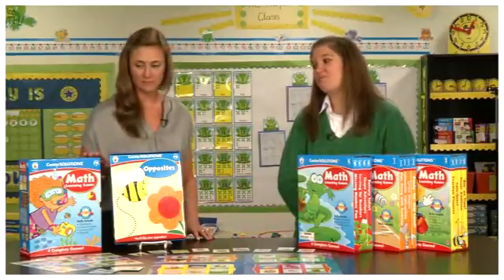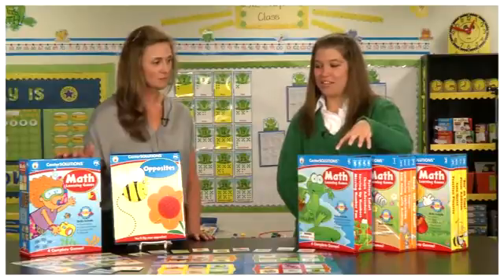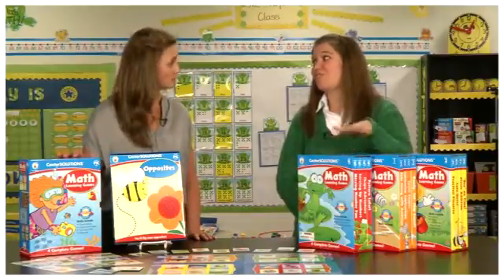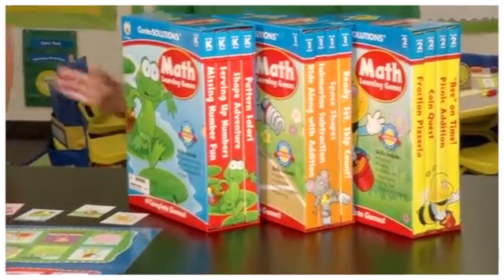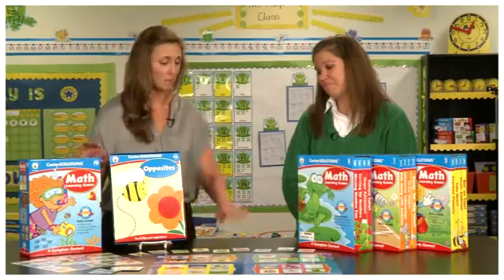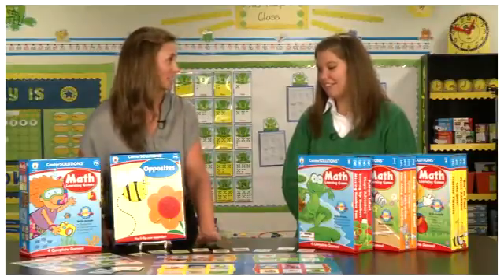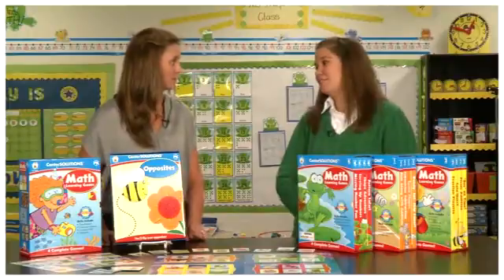Our Center Solutions are four games in a box, and each box is focusing on a different math skill. Each box has a game board, cards, and all the pieces that you would need to play each individual game. And they're perforated, so no scissor skills needed — students can just fold them and pull them apart, or teachers or anybody in your classroom.